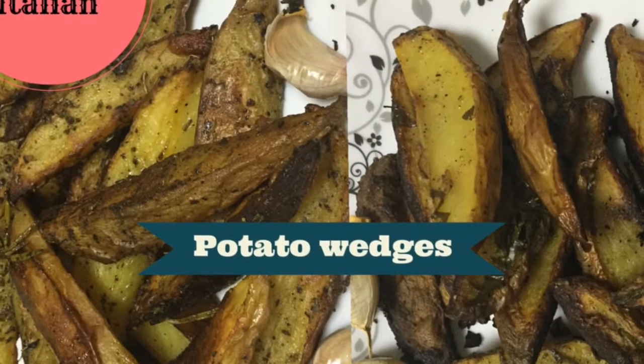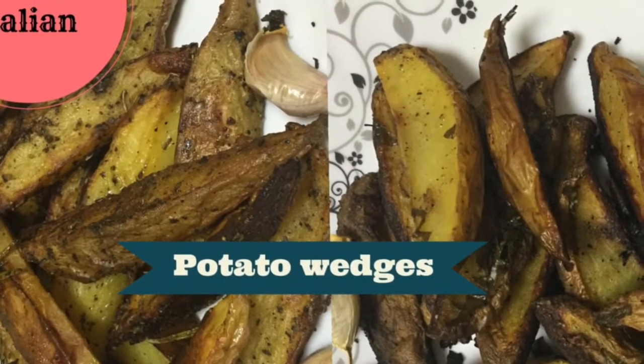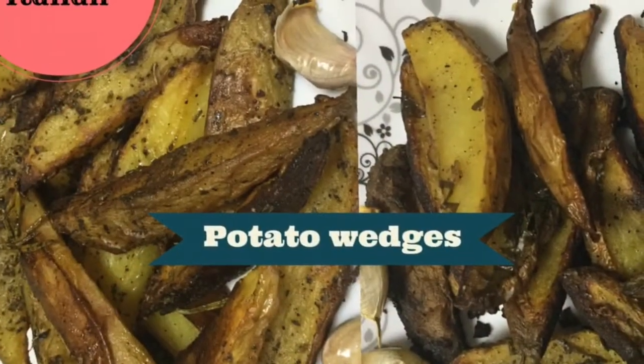Hello friends! Welcome back to my channel. Today's video is going to be a different one — experimenting with potato wedges in South Indian style.